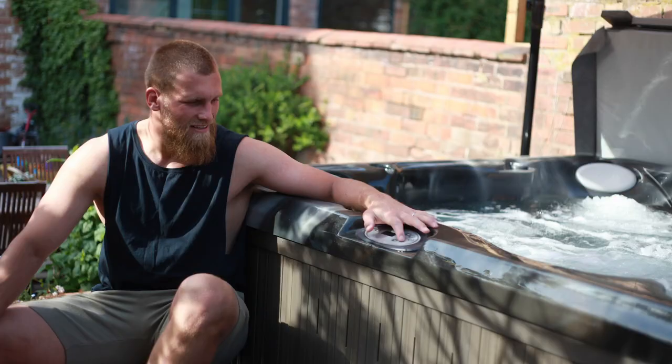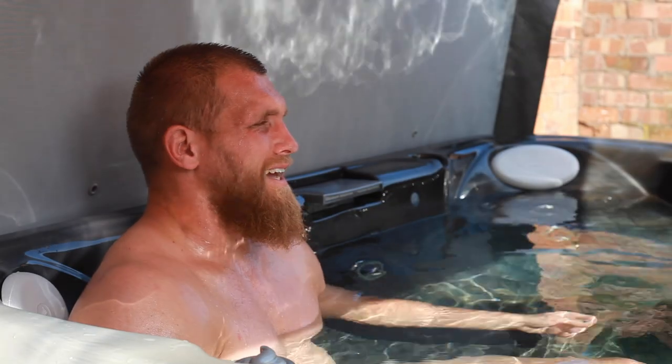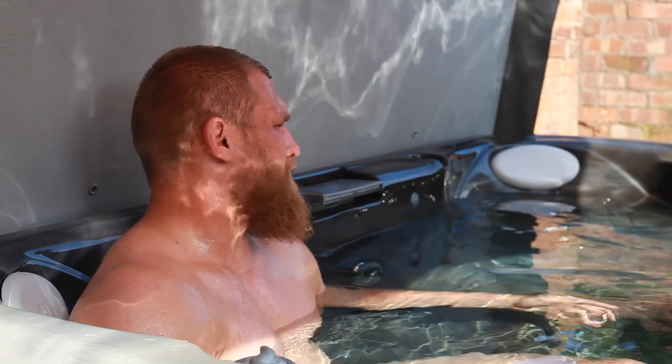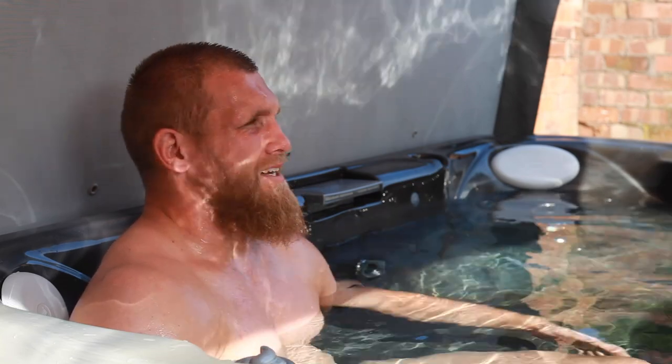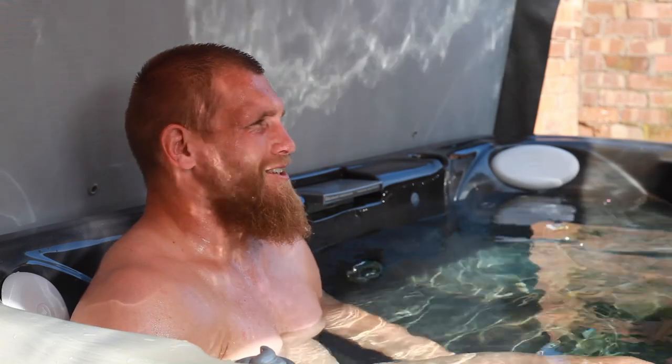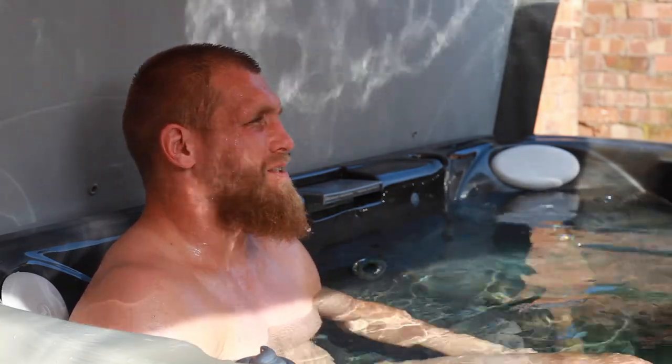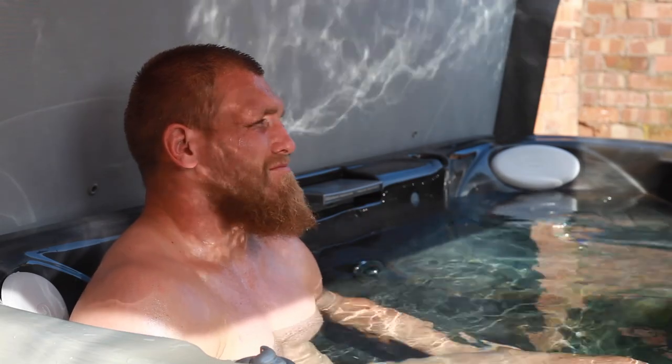Using the jacuzzi and the functions is really easy. They basically gave us a checklist to tick the boxes for what we needed — how to use the bubbles, how to keep it clean, how to keep it fresh and nice and warm. So basically easy as anything. We've got a list in the kitchen so every time we jump in we tick the box, and it's as simple as that.